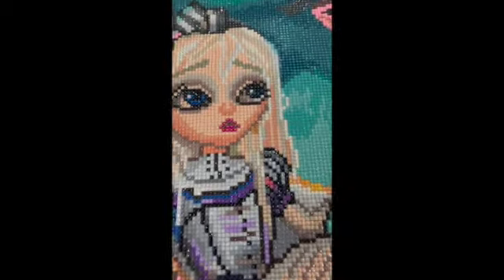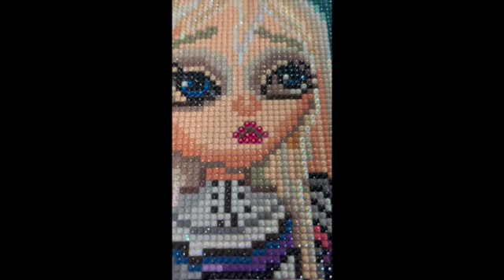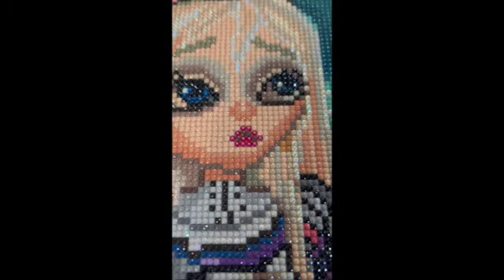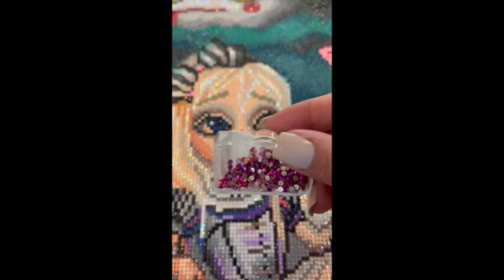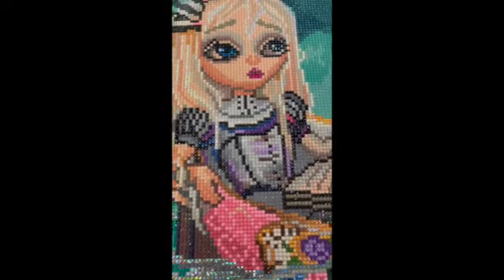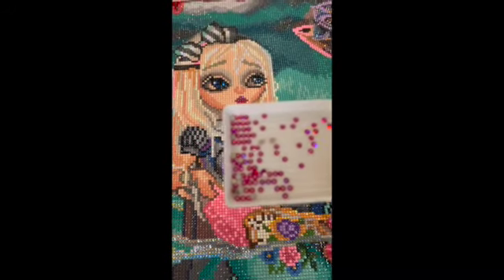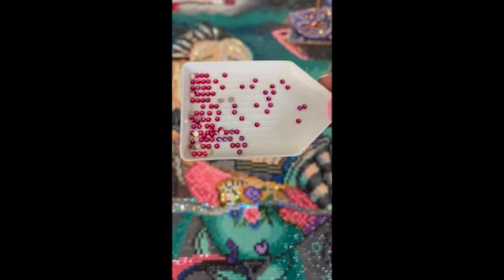Now look at those lips. It's interesting how the line in her lips is brown, but I did change her lips to hot pink. I had never used hot pink sparklers before, but come on - if you're ever going to use them, you've got to use them for her lips. They almost look red on camera, but they are hot pink.